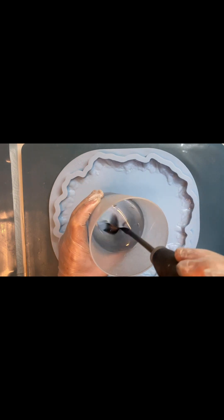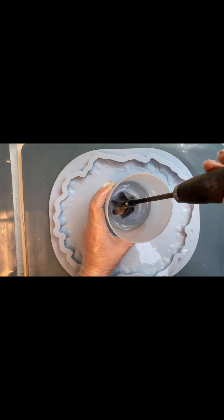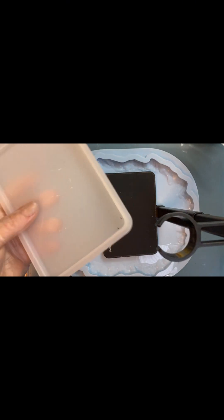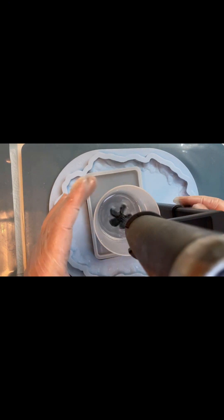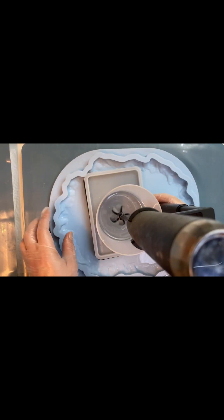One day I saw on the internet a specialist stand for this mixer. I bought it and I'm very, very happy with it. This is the stand. There is a silicone mat here, and of course it's very easy to clean. The mixer hangs up and you can set any height — see?